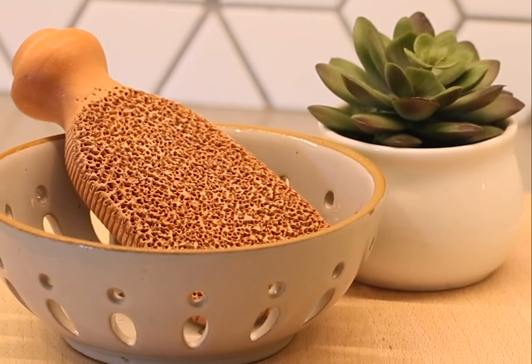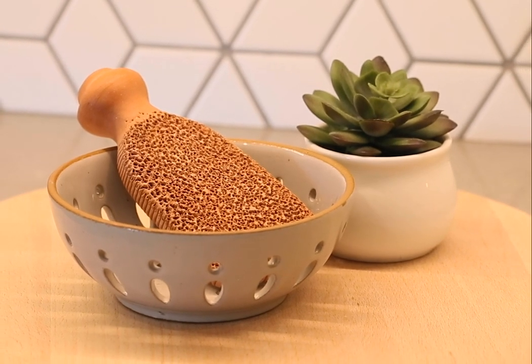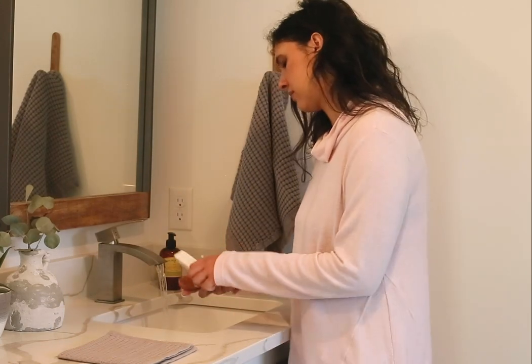The foot scrubber is a pretty remarkable tool and unlike other tools you just throw away, it's been fired in a kiln so it lasts a very long time, which means you'll want to clean it once in a while. Fortunately, it's easy to do.